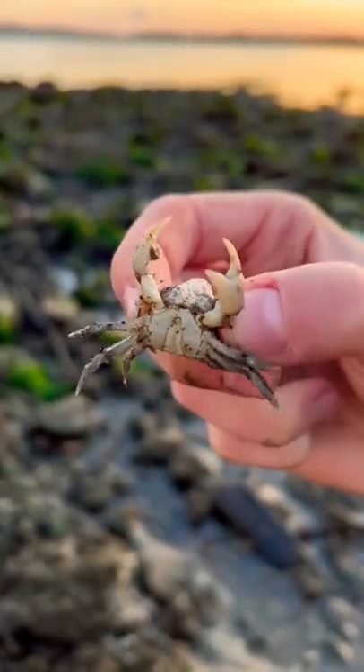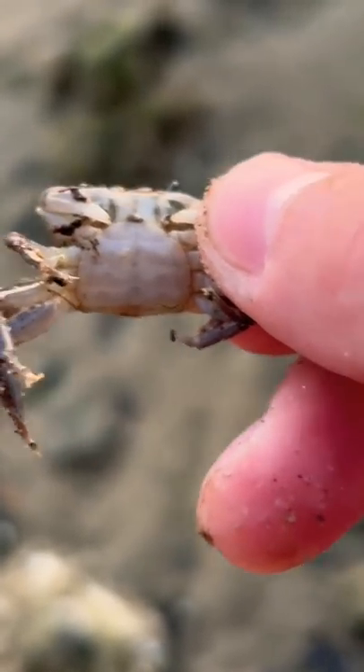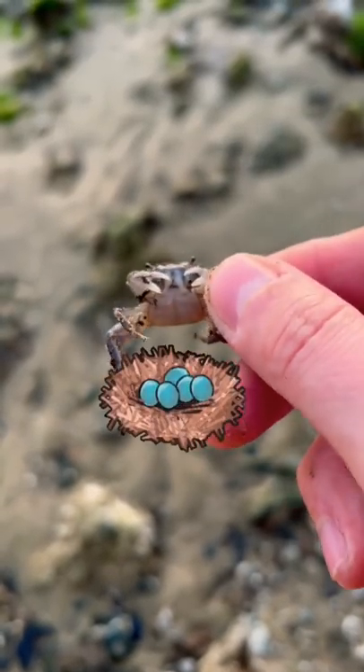Let's take a look at what a female looks like. Here we have a female, and as you can see, the little triangle on the bottom is very wide — it's not even a triangle at this point. This is the area of the female crab where they carry the eggs.